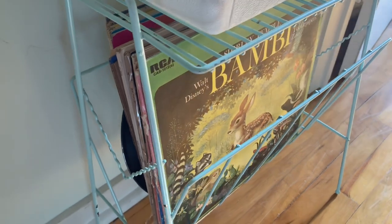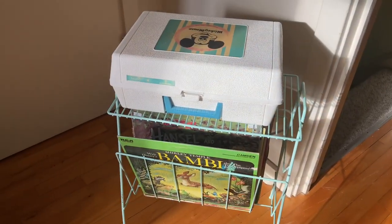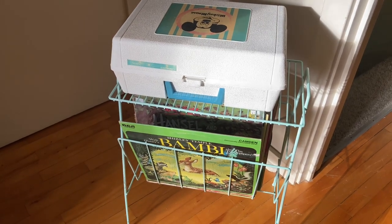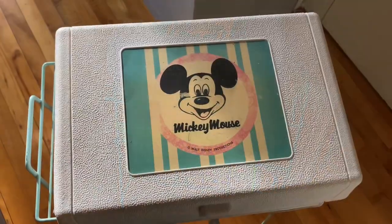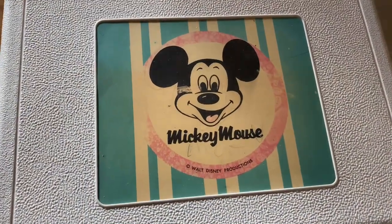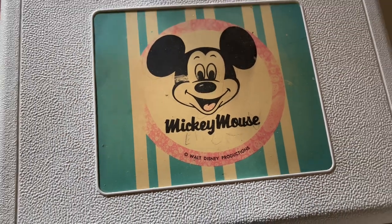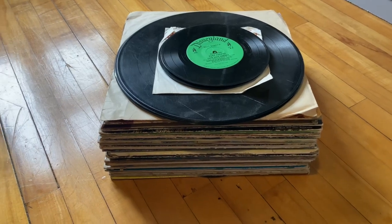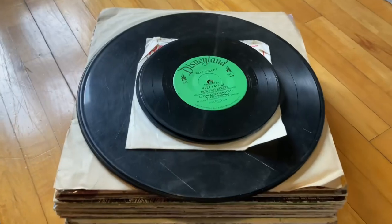This wire record holder rack I bought for $5 at a thrift store around the same time, and then I just spray painted it this blue to match. It's just a really cute display. I'm a really big fan of old vintage Disney. I found most of these records for like a dollar or two — I found a lot of them at the thrift store I worked at, and I just kept finding more.